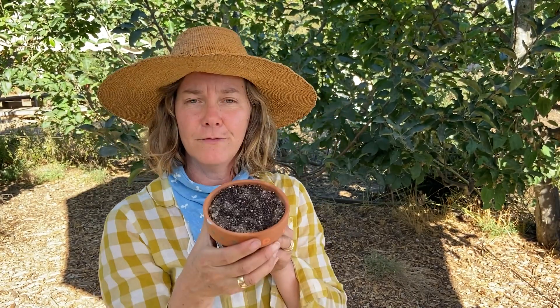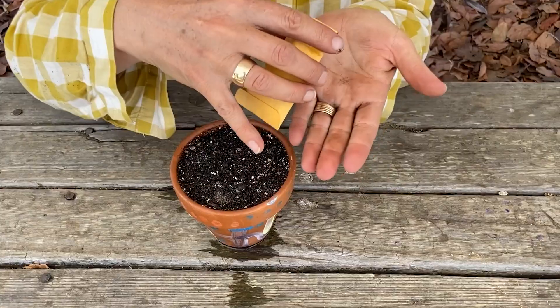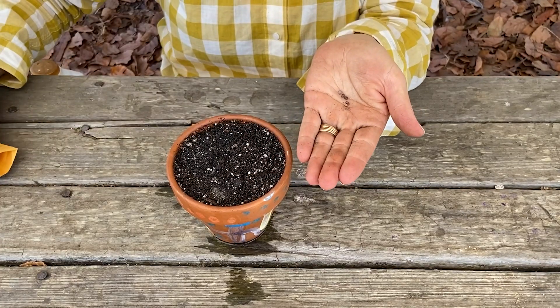Okay, so right now let's plant a seed. I already filled my pot with soil — filled it all the way up to the top and gave it a little shake. Here's my packet of radish seeds, so I'm going to put a few in my hands. They're all different colors, it's kind of fun. I wonder what they're going to look like when they grow.